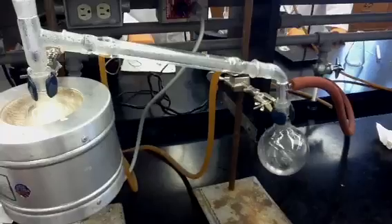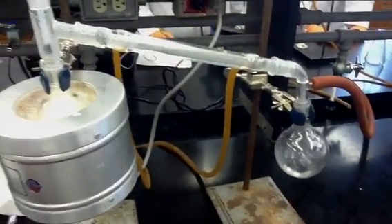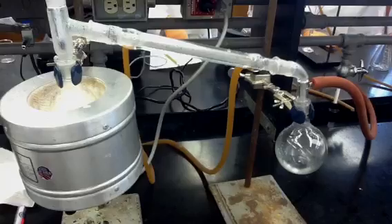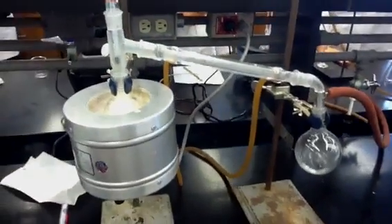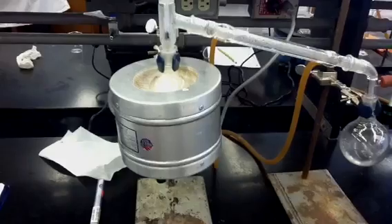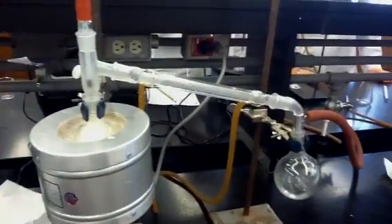Now we're just waiting for the experiment to stabilize itself. We'll record our final temperature and be completed with the experiment. When you're done, the first thing you want to do is turn off the heat and unplug the heating apparatus. Allow everything to cool off first, and then start taking everything apart.